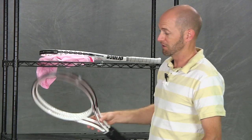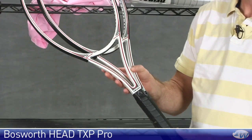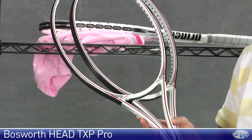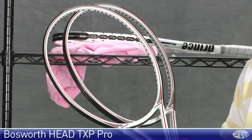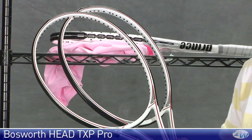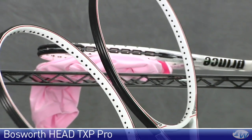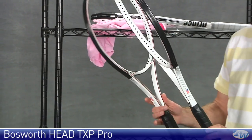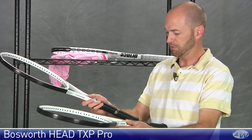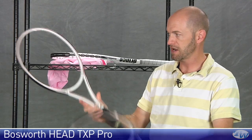Now we have a couple of classics right here from our Bosworth collection. This is the TXP Pro from Head. This racket came out around the early 90s, right before the Head Prestige came to the US. They had the Prestige in Europe; here in the US we had the TXP Professional. These are just classic, classic early Prestige rackets. Full cap grommet system — the grommets on these are brand new in perfect shape. These rackets are clean, in as-new condition with a brand new leather grip on. They have genuine Newman leather grips made in the USA, as are the rackets.